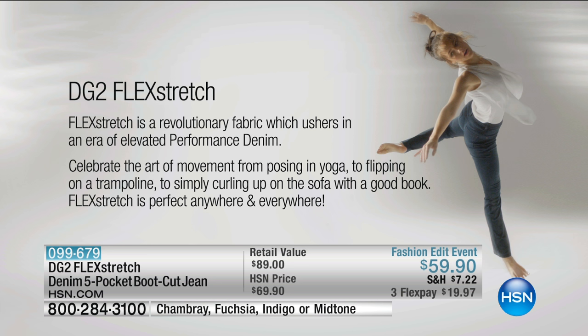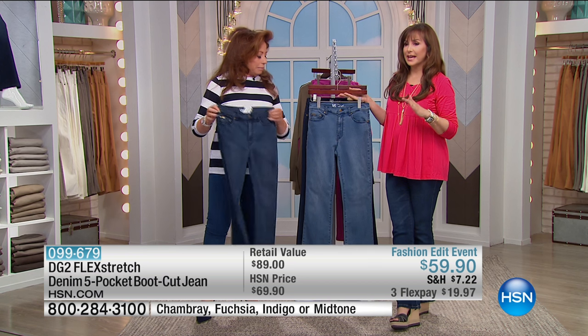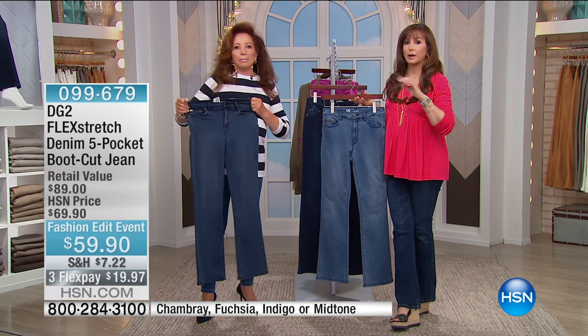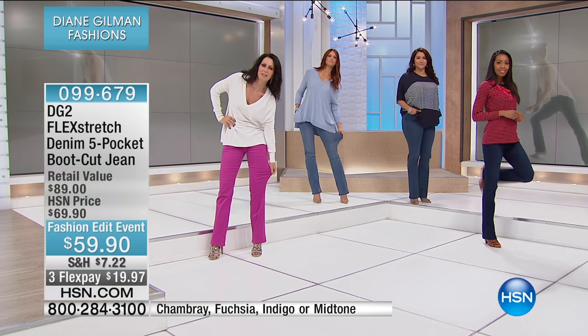It's the art of movement — whether you are posing in yoga, flipping on a trampoline, or curling up on a sofa with a good book, it is perfect anywhere and everywhere. I always say it is for everybody and every body. It is truly a pleasure to present this as a premier product in the USA on HSN exclusively. There are so many other retailers who want this, but we have it — in your cut, in your size, in your favorite colors from Diane.